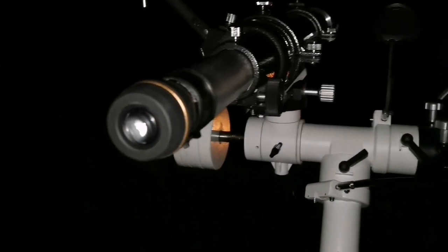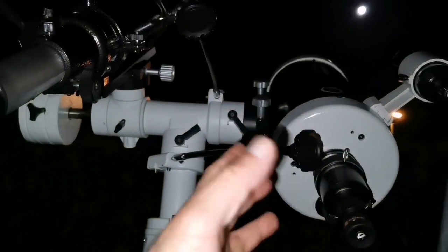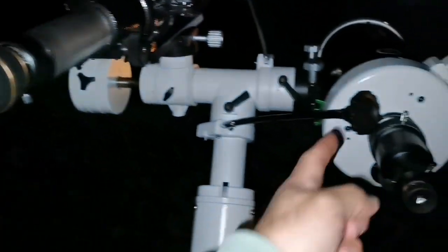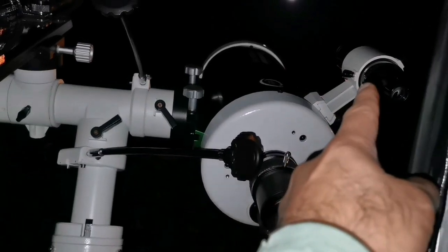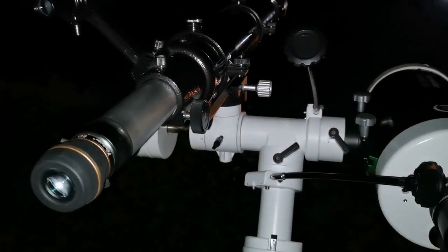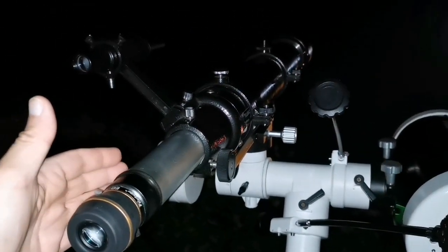Both of them are nice, I love both. The Maksutov is bigger so it needs a little more handling. The Evostar comes with its own mount, and you get eyepieces and a finder — they give you a 30mm finder, I think. As a package, the Evostar is perfect.